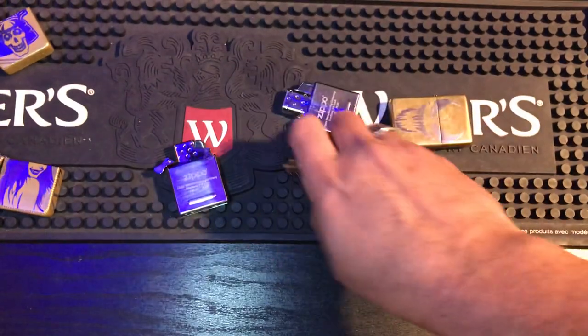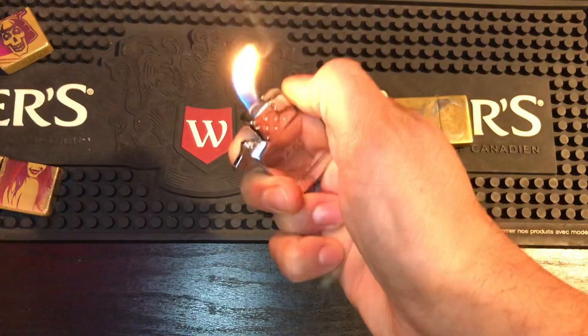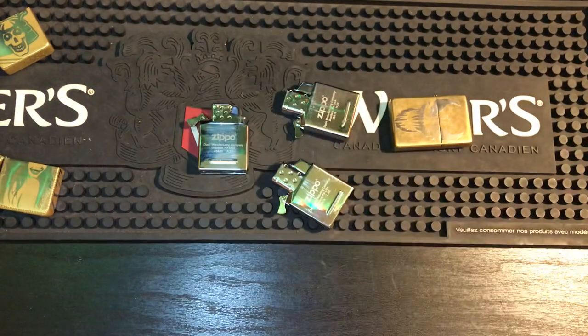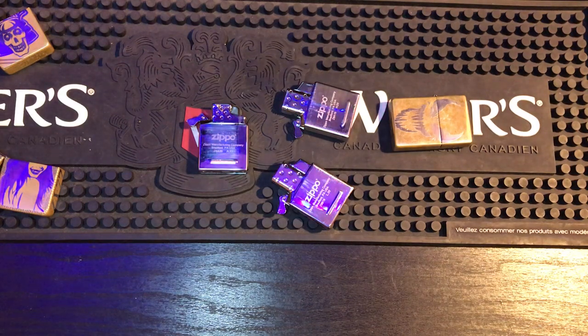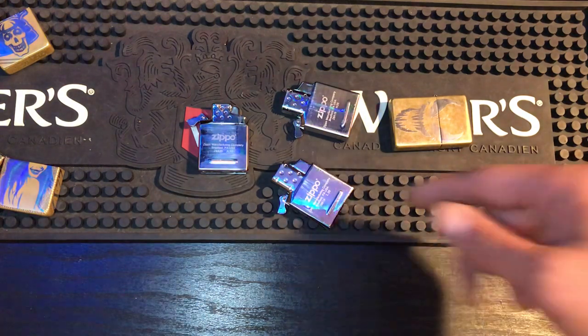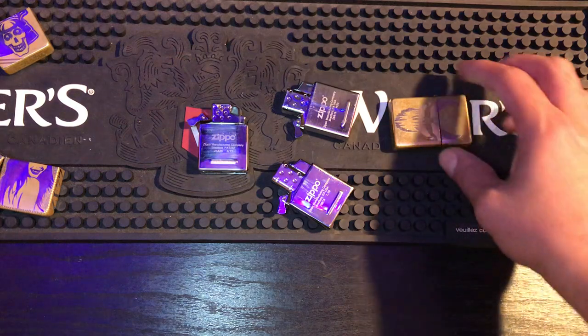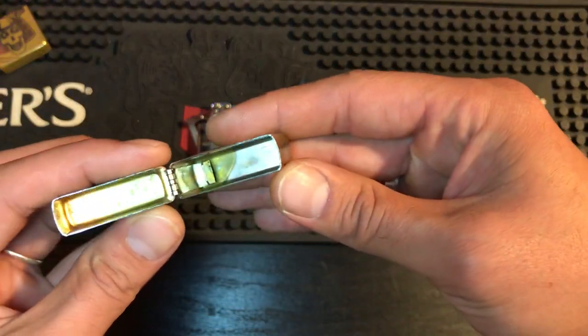That's the single torch, double torch, yellow flame — they all work really well. I like keeping them in the Zippos that I'm not going to be leaving the house with, but if I need a light and I'm somewhere around the yard quick, it's there and it's available. That's what I like about them. Or if I just want to use one of the lighters that I haven't used in a long time — if you slap a butane insert in it, it keeps the inside of the lighter extremely clean. I've never had fluid in here and you can see it's very good.